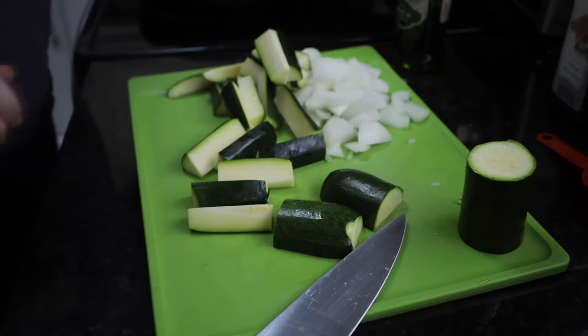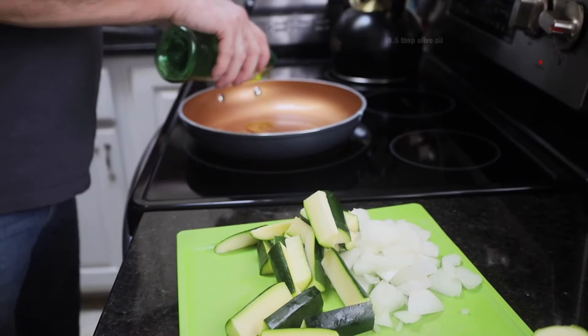Now while we're doing that, over here I've got a skillet. To that skillet I'm going to add one and a half tablespoons of olive oil — if you want you can use vegetable oil. We're going to let that heat up just a little bit while we're cutting these.